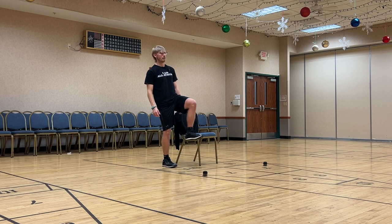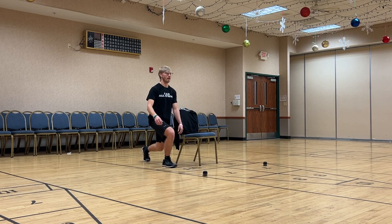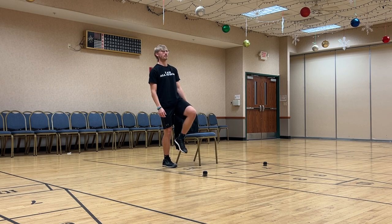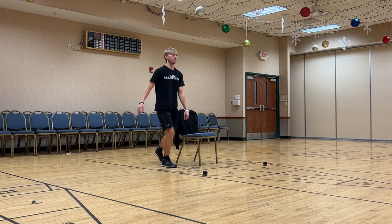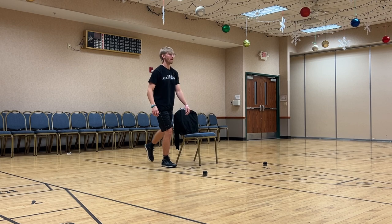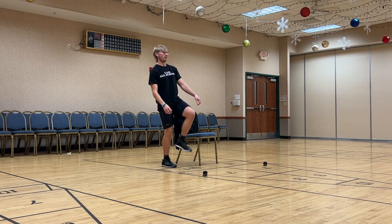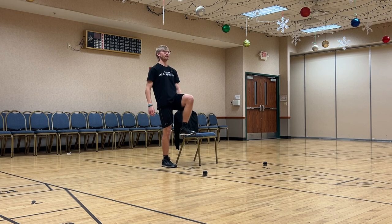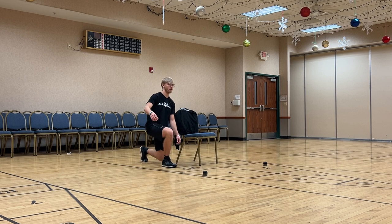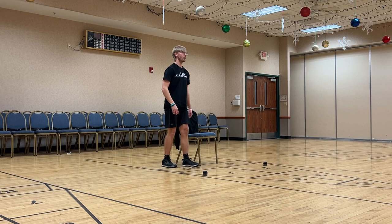Same exact concept: coming up as high as you can, coming back down as low as you can. That back position is going to be where it really challenges your balance even more. Slow and controlled is the name of the game here. All the way up, all the way down. Ten more seconds — let's see if we can get two more all together. Beautiful. Drive through that leg.